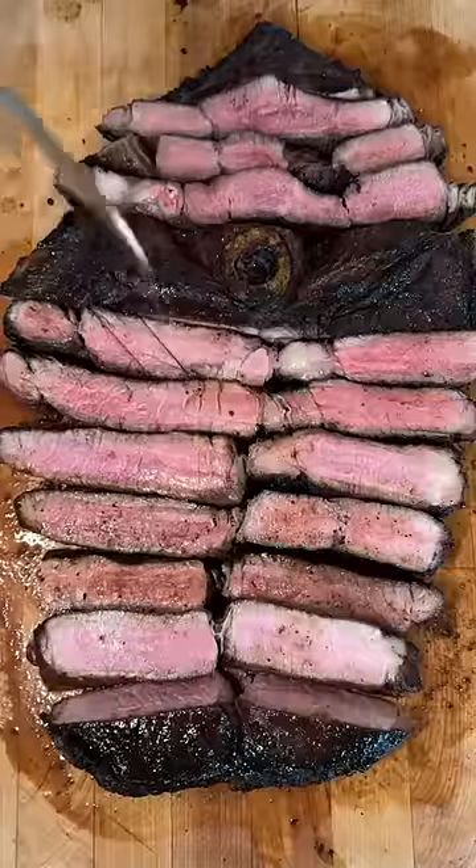Look at that. Looks pretty cool, can't lie. Let it rest for like 30 minutes. It's a very tough cut of meat — we gotta cook this long and slow.